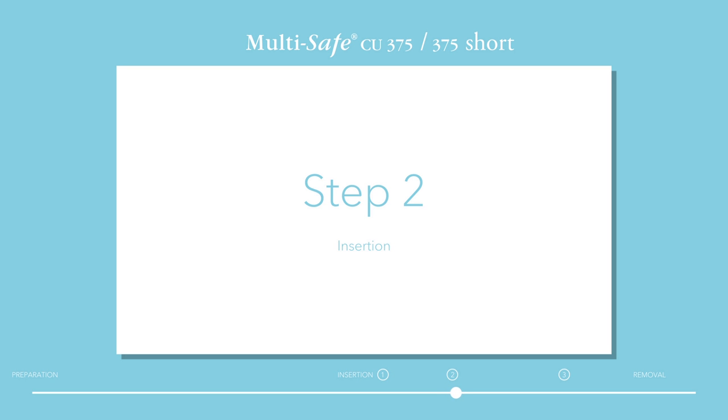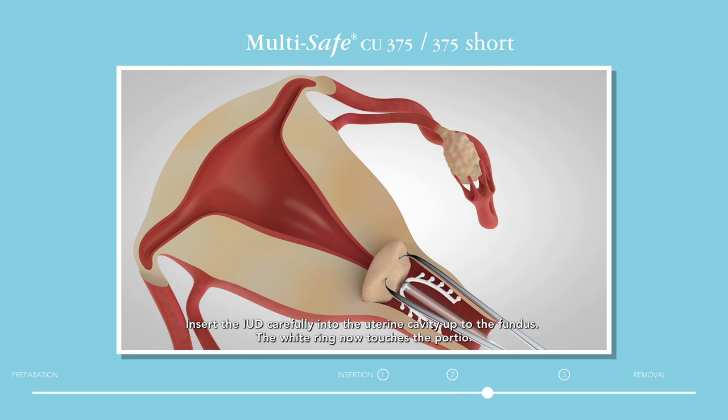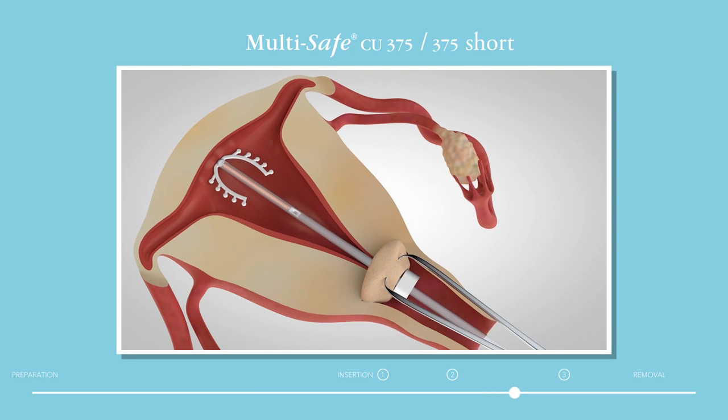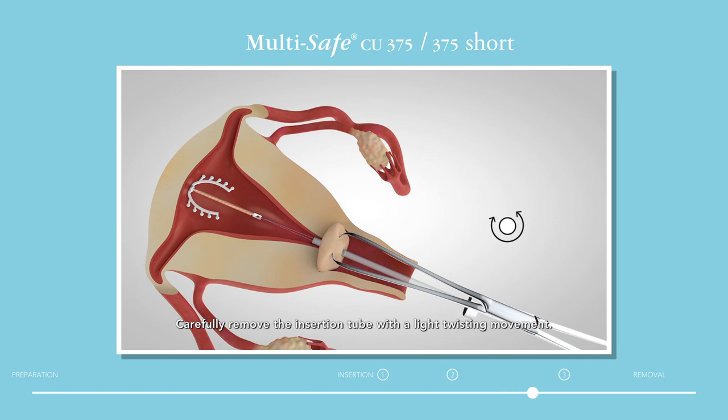Step 2: Insertion. Maintain light traction on the uterus with the forceps. Insert the IUD carefully into the uterine cavity up to the fundus. The white ring now touches the portio. Carefully remove the insertion tube with a light twisting movement. The IUD is now released into the uterus.